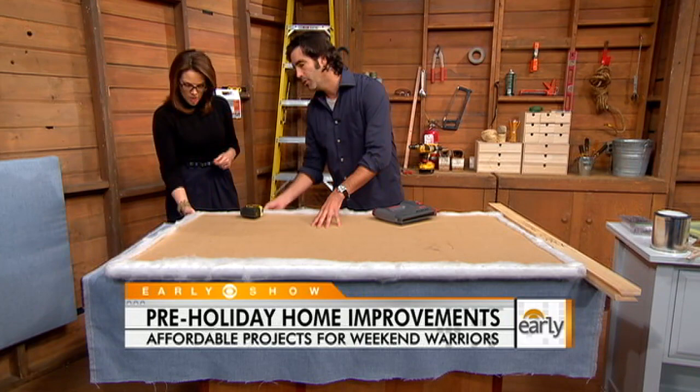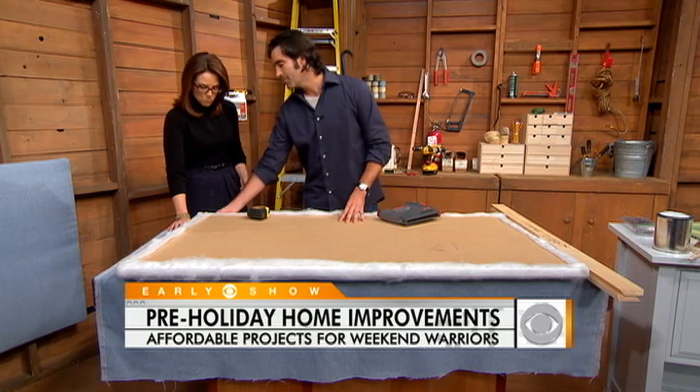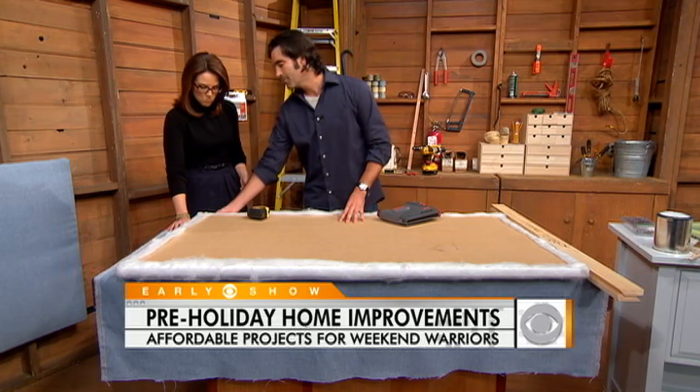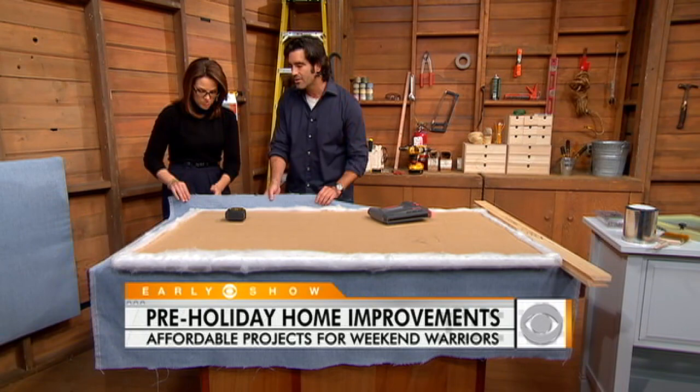We've taken this three-quarter inch MDF, cut it to size, and then put batting on the front side of it. This is just batting that you would use if you're a sewer — it's just sort of stuffing. Go to a fabric store, get some batting, and at the fabric store as well, you want to pick up your fabric. The batting you've just stapled on, and you could also use spray-on adhesive that you can get at the fabric store. You spray the adhesive on the MDF, roll it over, and then staple it down.